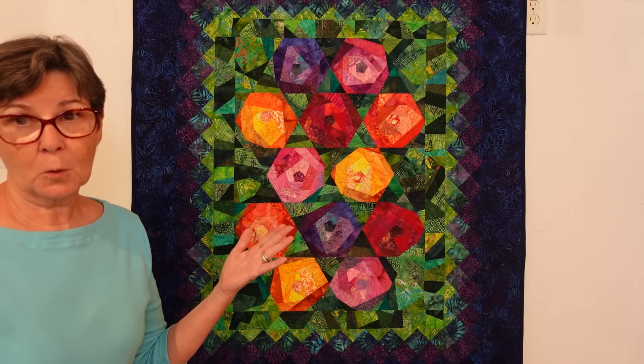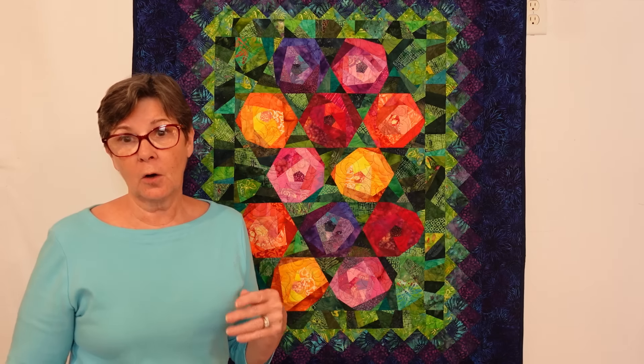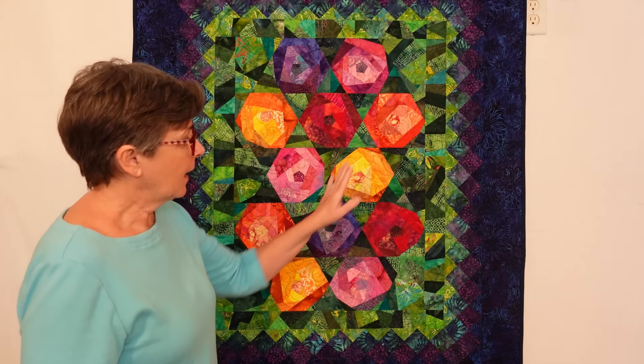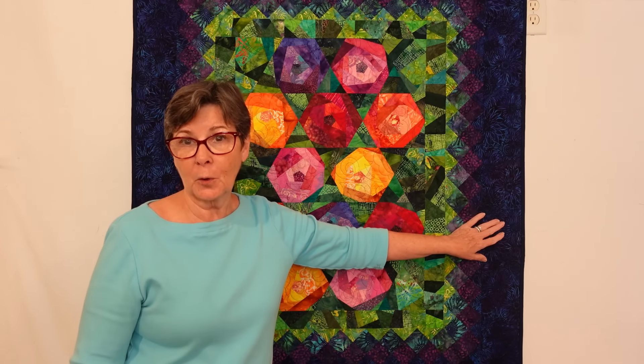This quilt is a wall-hanging-size quilt I did a long time ago called No Mud in My Garden. The quilt top actually ended at a certain point and I went back and added a pieced scrappy border, then a pieced border and a solid border to the outside edge.